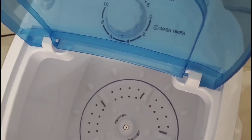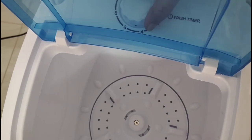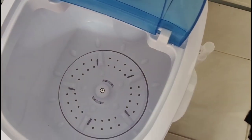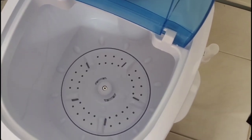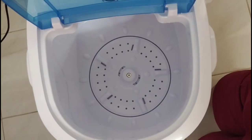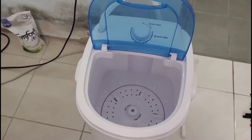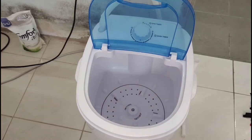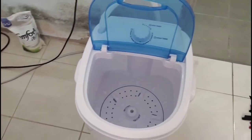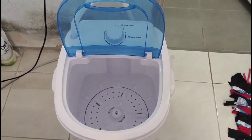Okay, wait lang. Ayan, gumagana naman pala siya, guys! So ayan na! Lagyan na natin ng tubig at sabon. Maglalagay na tayo ng water and detergent powder. Nilagay ko itong inlet hose, and then medyo nila yukubo yung extension wire doon, para iwas kulinti. So maglalagay na tayo ng water.